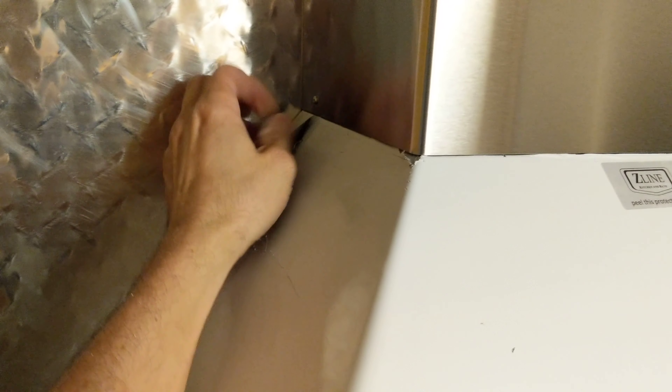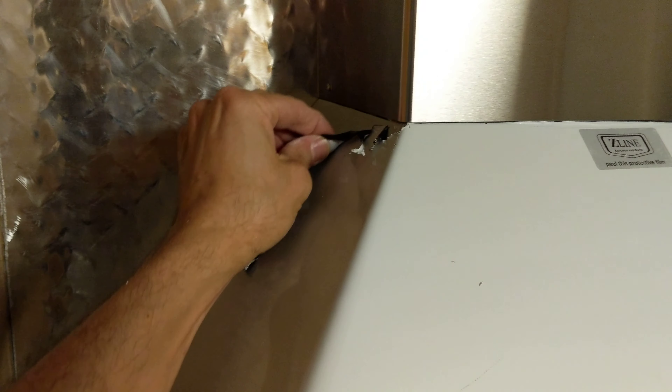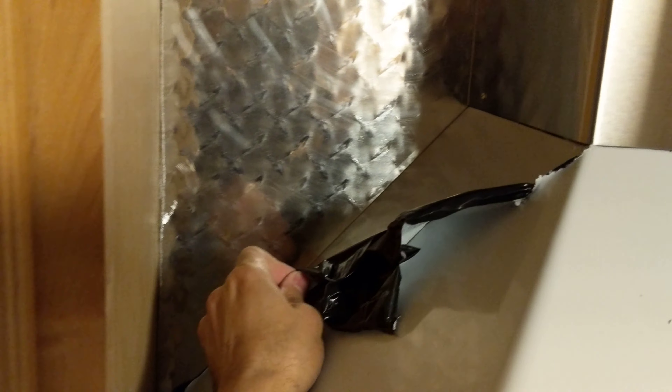I went to Home Depot and got this piece of metal. It's not like beautiful — it's very shiny. Let's get this part here too. Oh no, please — okay, I was going to stick it on there. That's beautiful!